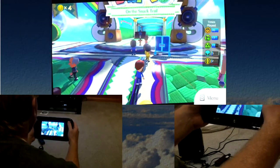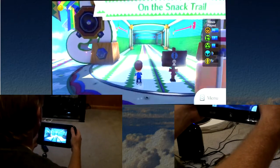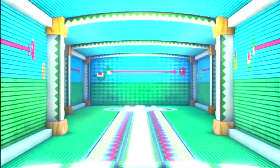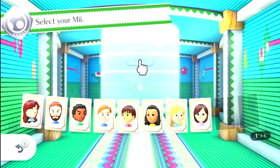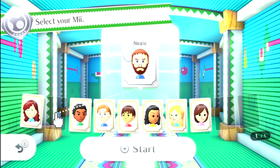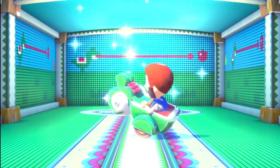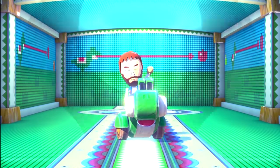Let's actually do some gameplay. This is actually one of my favorite minigames right here — it actually uses the stylus. It's a very fun game and it definitely utilizes the technology of the Wii U well.